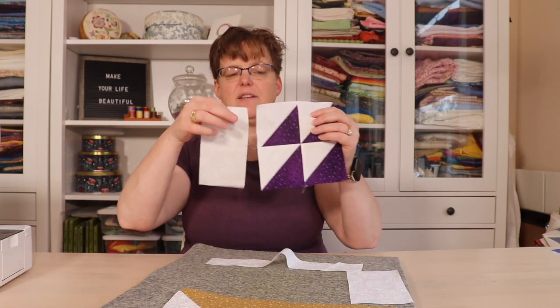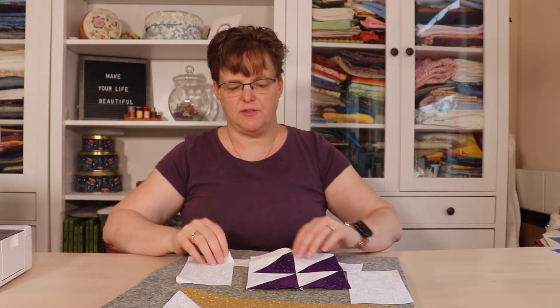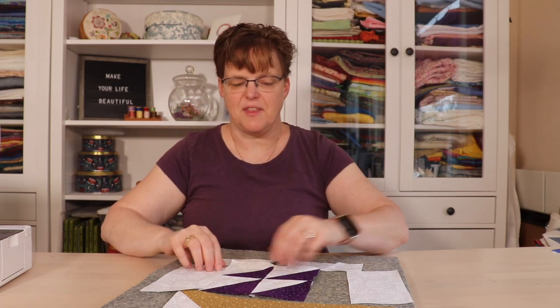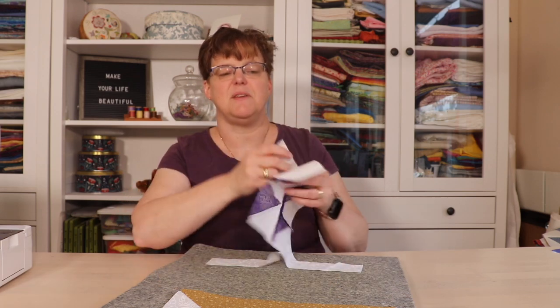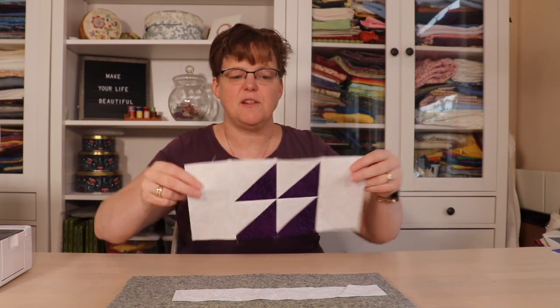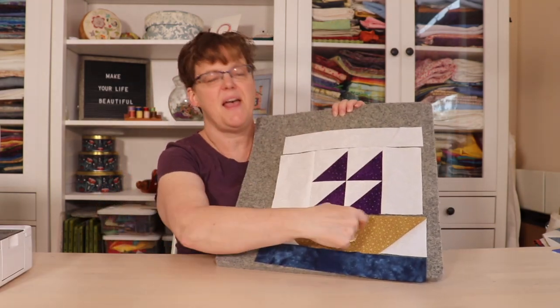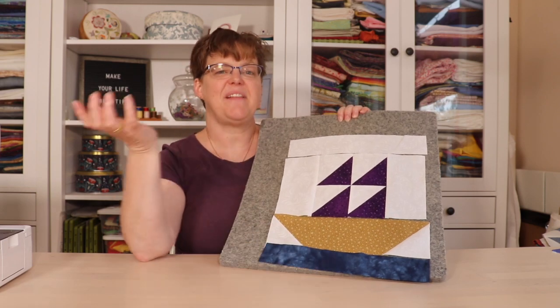Now add the side pieces — you can see they are the same size now that the sails are stitched together. Once the sail piece is done, it's just four rows that have to be stitched together and then the block is complete.